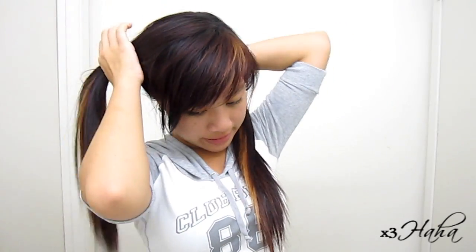Hello! So to begin, you want to divide your head half from the back and secure off one section. So now you grab the other section and place it right above your ear.